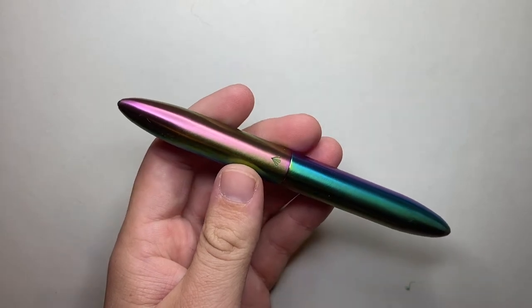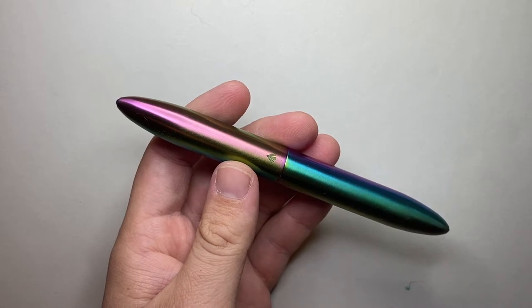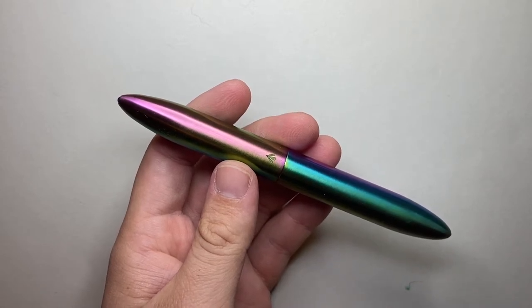What I'm going to do is talk about the parts and features of the pen, then do a writing sample, show some specs, and then we'll do pros and cons.